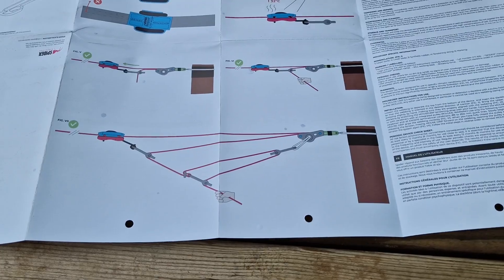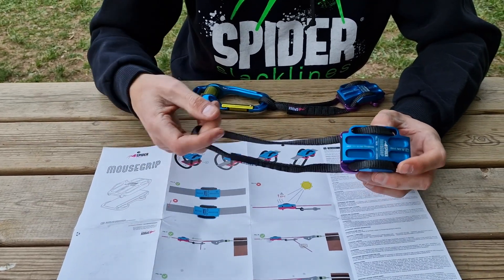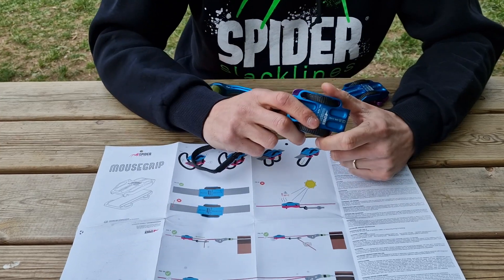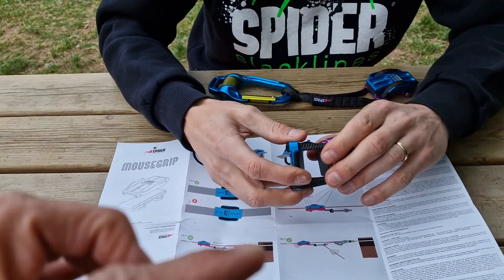In the manual you will also find instructions to create your backing system — three to one or nine to one — covering all possible setups with the Rolex and creating multiple powerful tensioning systems.